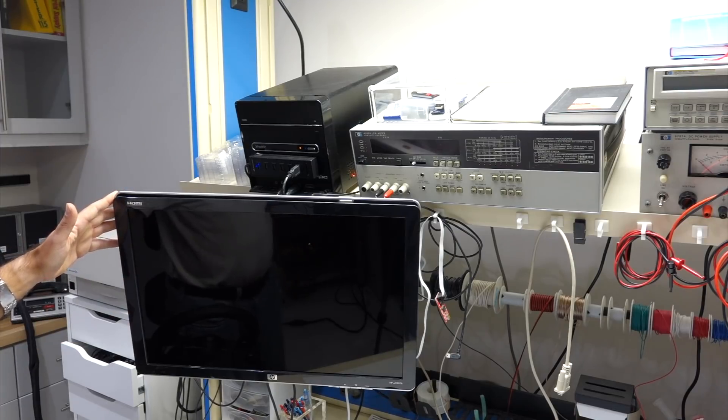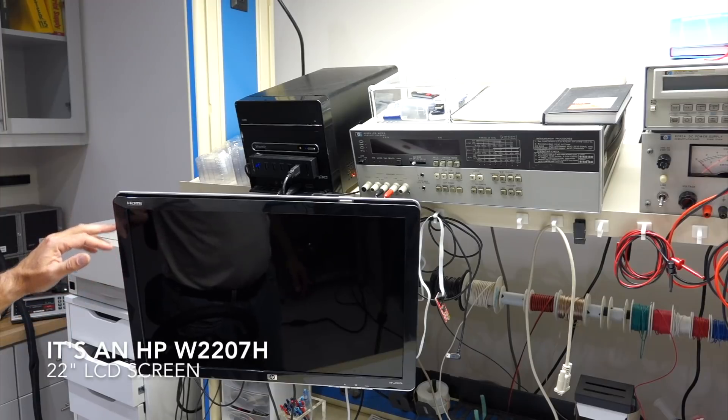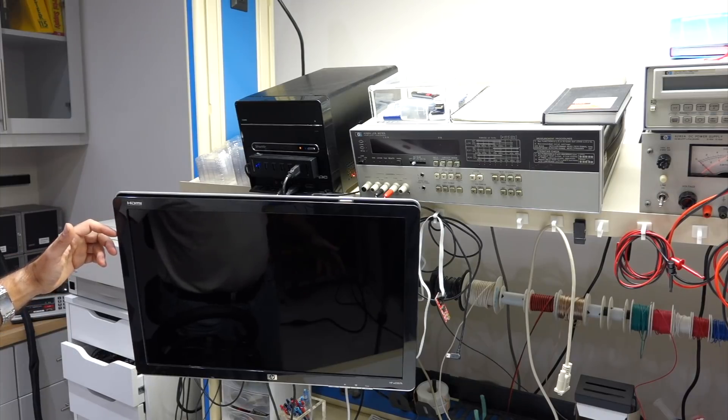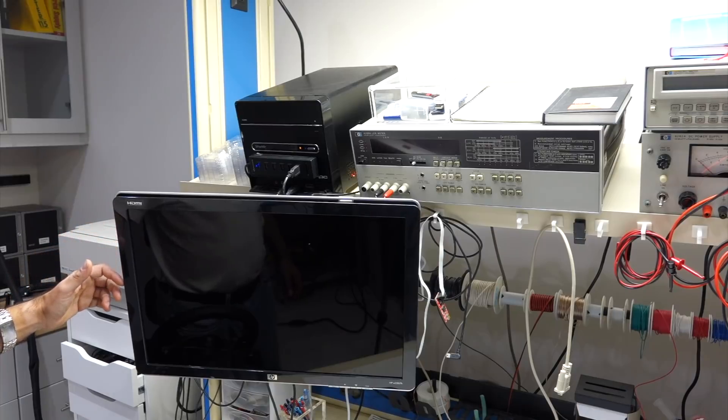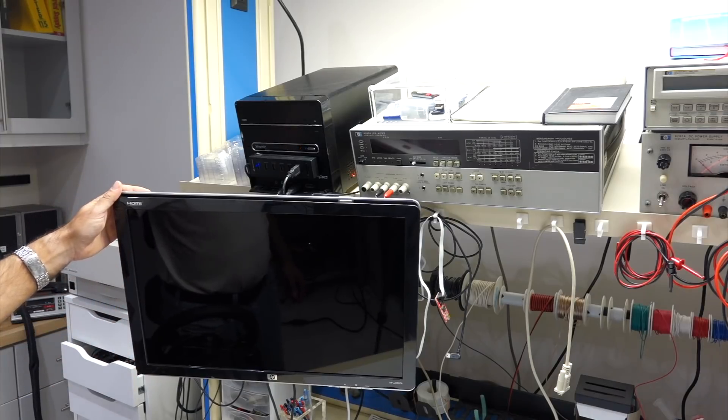I looked it up on the web and found that for that HP screen, you just reduce the brightness and it will come back up. So I reduced it to 75% brightness and sure enough it worked for a while, then I had to go down to 50% and it worked for a month or two, but then eventually it wouldn't come up anymore.